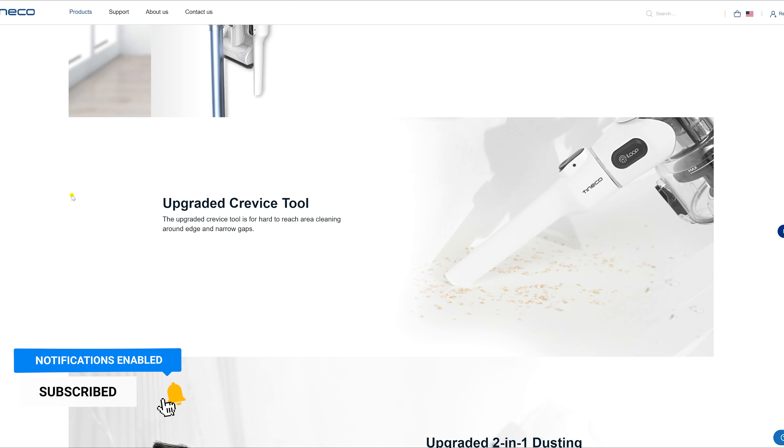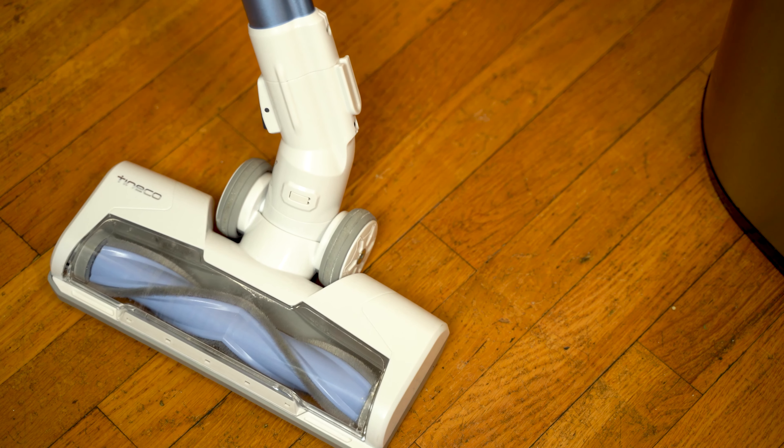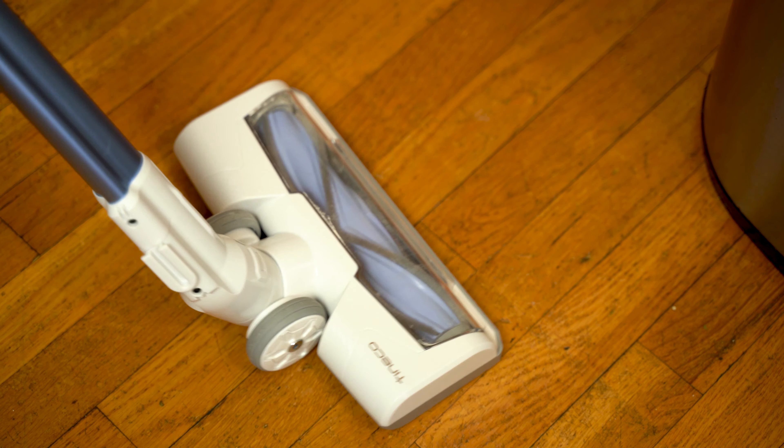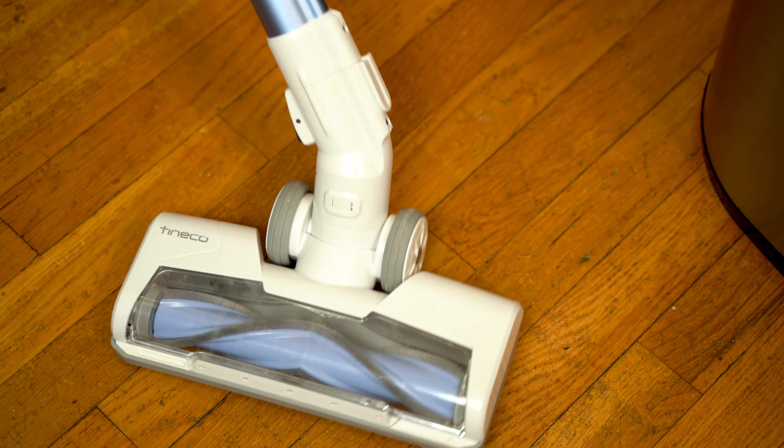One thing to note is that I believe Tineco updated this to a wider head with the A11 Hero Plus. Another thing I tested was maneuvering the power brush head. This isn't bad at all, but it's not as smooth as I would like it to be.